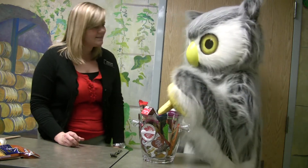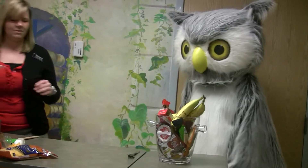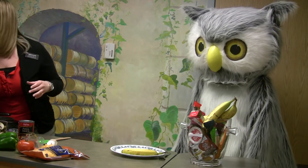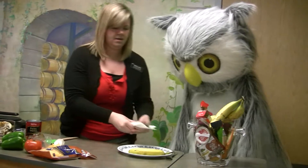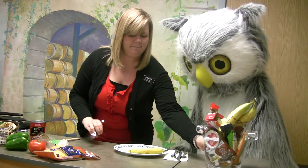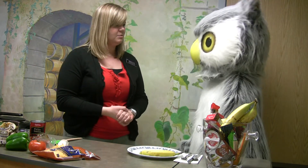Do you like bananas? Do you want to eat a banana with your breakfast? Perfect! I'll grab your plate and we can get that, so we'll have a banana and our breakfast pizza. Here's some silverware so you can eat breakfast.